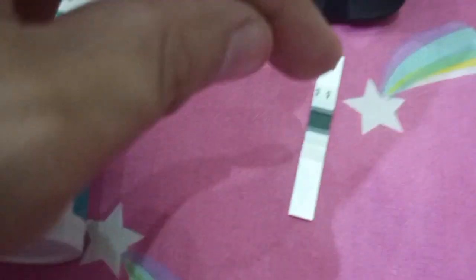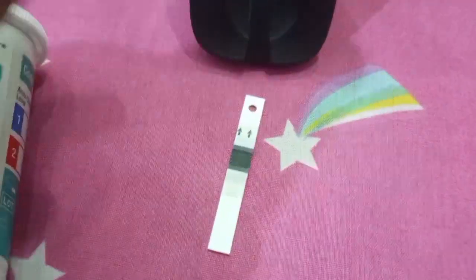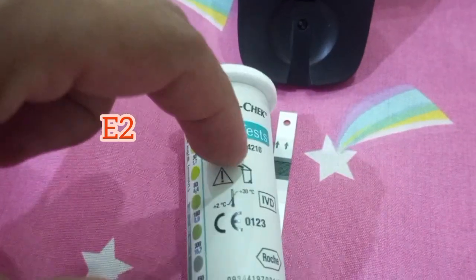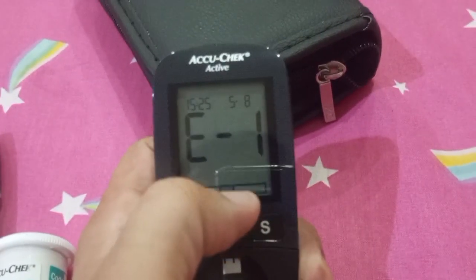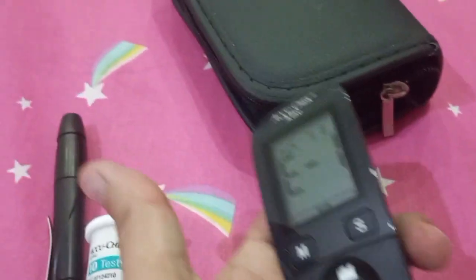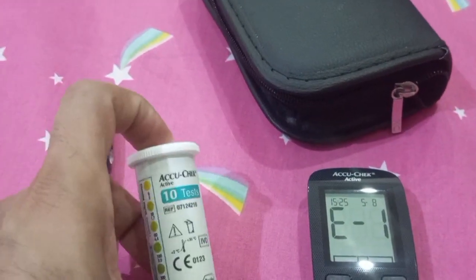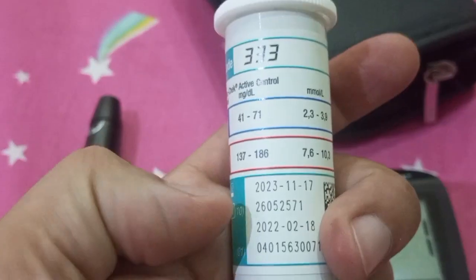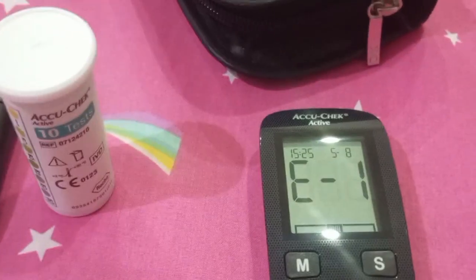A friend of mine told me he got the error E2. It simply means that after the blood sample was dropped on the strip, the strip reagent got wasted and the strip is now useless — you simply need to get a new strip. However, if the E2 error comes again and again, and the whole lot of your strips is giving the error, do check the expiry date on the strips and verify that you stored them adequately.